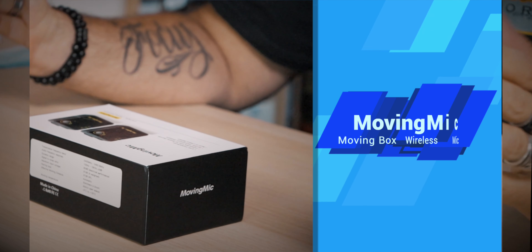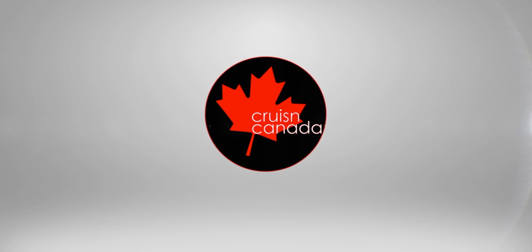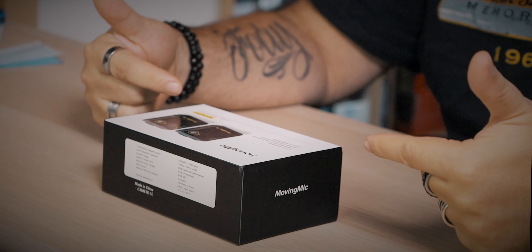Automatic connection and pairing when started, transmission distance up to 20 to 30 meters, built-in lithium battery good for upwards of seven hours. We're going to take a look at what comes in this Moving Mic Moving Box microphone and take a listen to see what it sounds like.